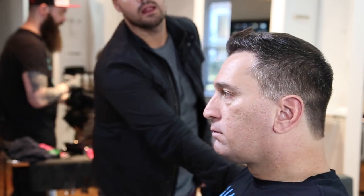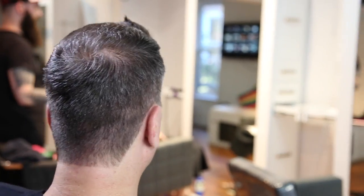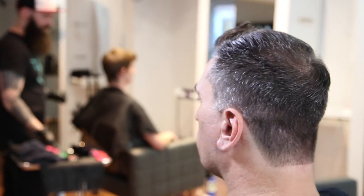Alright guys, there's our end result on John. We got a nice sleek haircut that fits his head shape really well, with a nice textured top to it. Let me know in the comments below if you want to see more of these salon reality type haircuts on my clients — I can definitely put out more of these type of videos. So let me know. If you like John's cut, make sure you post that in the comments below.